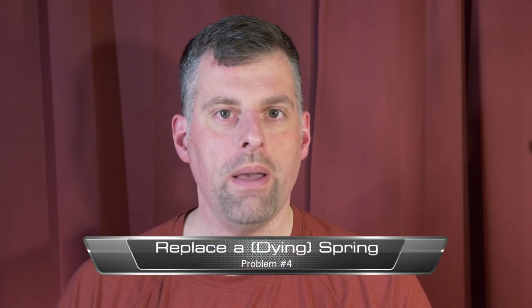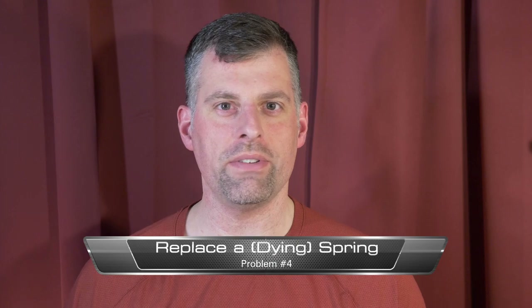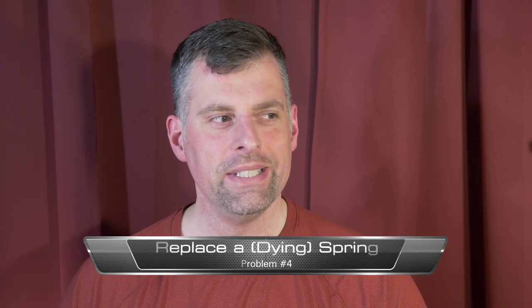Our final problem: your joystick used to return to center just right, but now the spring feels weak — it just doesn't feel the way you like it. Or maybe you want to increase the tension as a modification. I'm going to show you how to do that next.